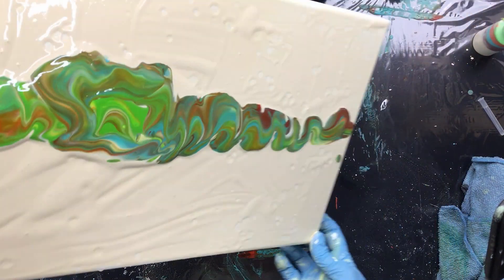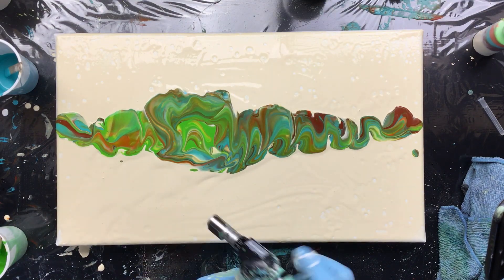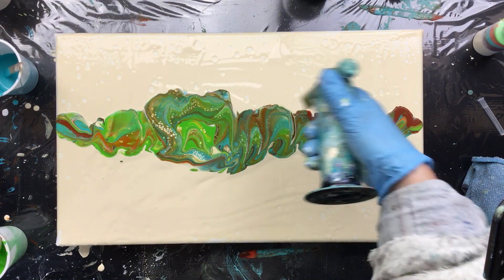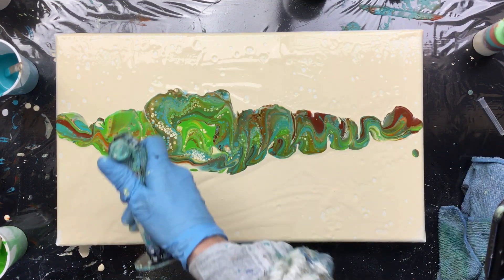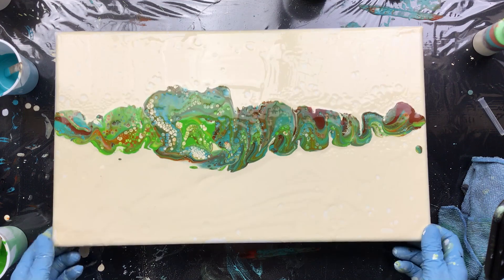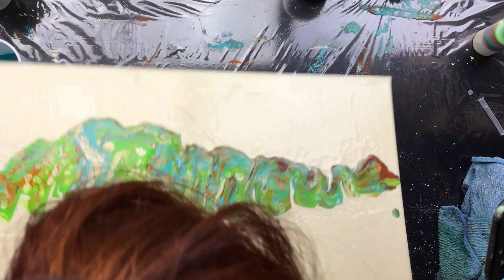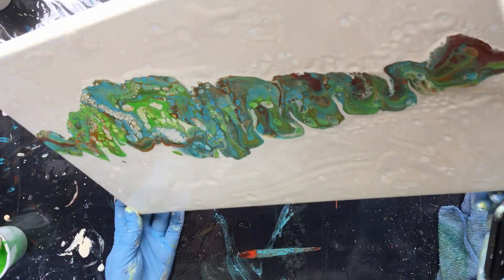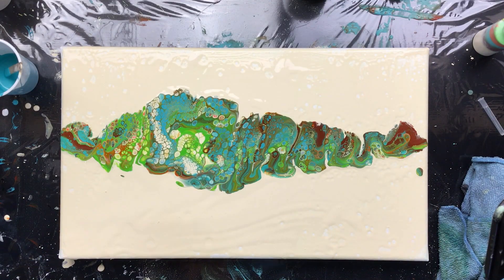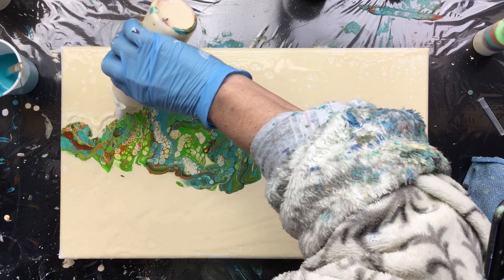Now I'm gonna make it a little bit broader, especially here in the middle, because I sort of like what's going on here. That's some really nice cells. We're gonna make it move a little bit more. And then I want to have something going off in the background, so I'm going to give it a little bit of paint along the sides.